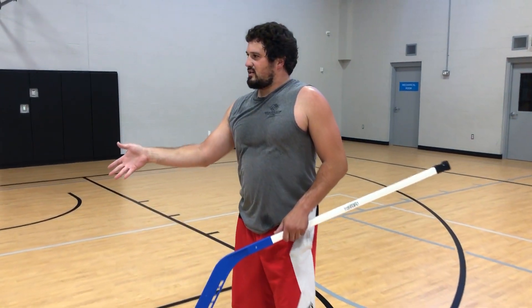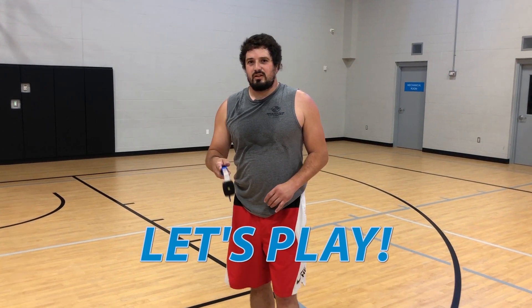So Nathan, thank you for laying down on your back and showing them how to play that. We are now going to go ahead and play the game and let you guys see it live.